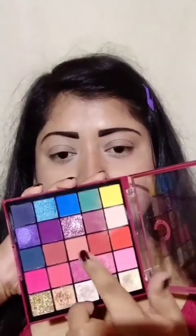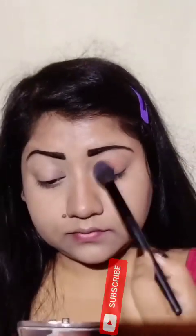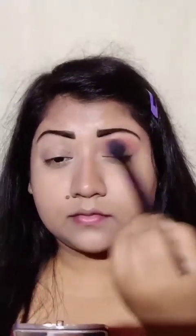I will fill in my eyebrows using dark brown color and black gel. I will set my eyebrows and then apply a matte brownish cosmetic shade, focusing on my eyelids. I will blend it well using a fluffy big brush.